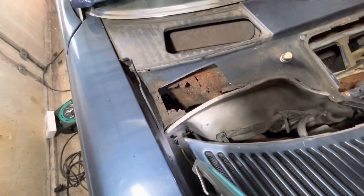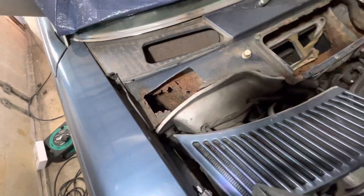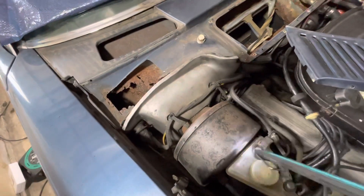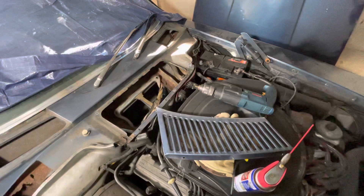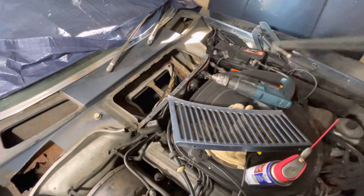What you sometimes see on these cars is crud falling off the edge here, draining down into the engine bay, and then sitting either underneath the brake booster — which is here — or, if you've got a car where the battery sits under the bonnet as it does on this one, on the other side the same issue rusts out the bottom of the battery tray.